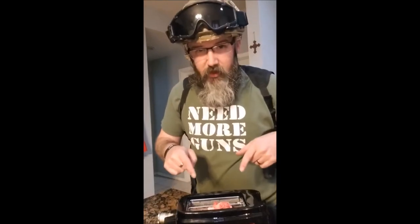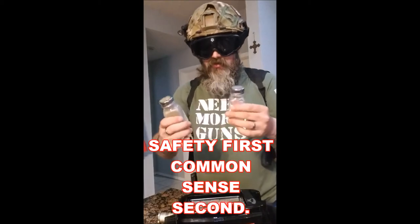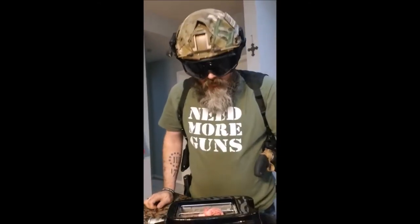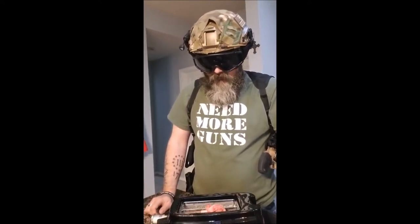Oh, and I almost forgot — when you're playing with toasters, these are very dangerous because things pop up. It's very important to use safety glasses. Safety first. So then you've got your salt and pepper, just salt and pepper it right in there. It doesn't matter — you can always just shake it around. Oh, it's starting to smell good. Can you see it sizzling? Oh, it's sizzling good too. Let's just wait for it to cook.